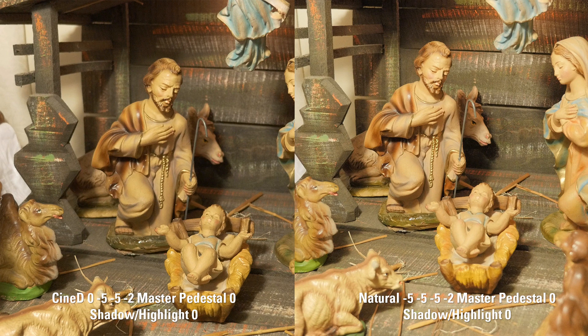The other big thing is whether or not to raise your master pedestal. All the big shooters like James Miller, Philip Bloom, and Andrew Reed have their master pedestal at 10 or 15. Largely because right after the GH4 was released, James Miller uploaded a video to Vimeo in which he boosted his master pedestal, showing a really flat image, and that video took off like wildfire. So people started jacking up their master pedestal.